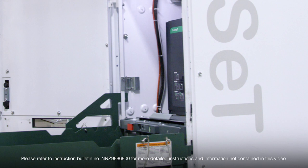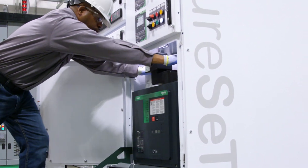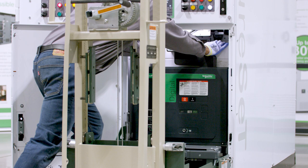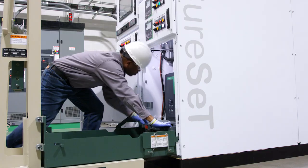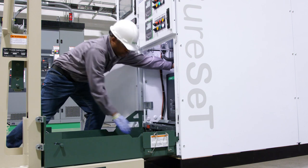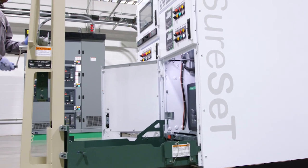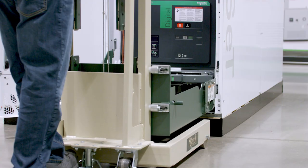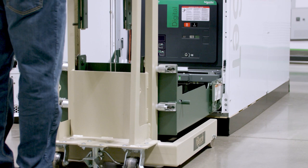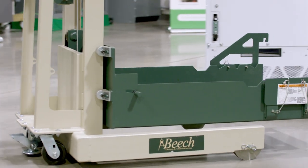The circuit breaker is now positioned in the compartment in the test disconnect position. If the circuit breaker did not easily roll into the circuit breaker compartment, remove the circuit breaker and repeat the process. Once the circuit breaker has been placed into the compartment, slowly raise the lift truck platform until the front hooks clear the hook slots on each side of the compartment. Move the lift truck away from the compartment until it is clear, then lower the platform to the floor.